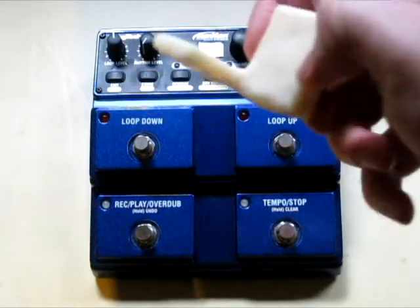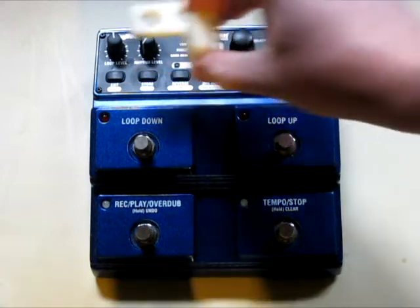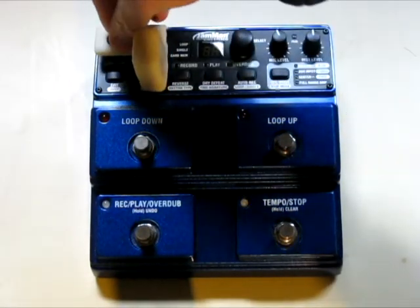Here is how to install. Simply set the loop level and rhythm level knobs to where you want them, and slide the device over the knobs. Now the save button will be accessible by your foot while you are playing live.